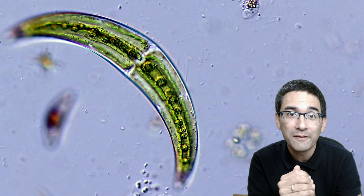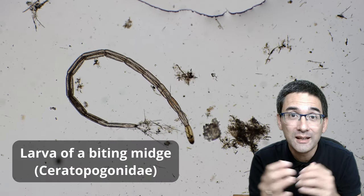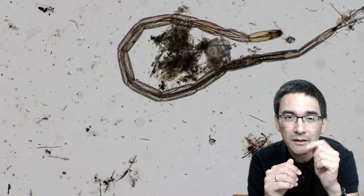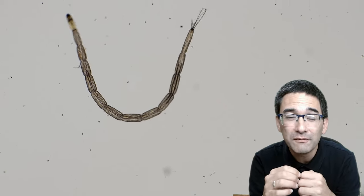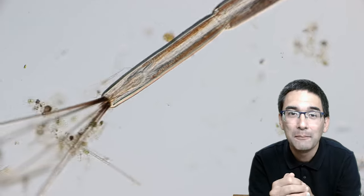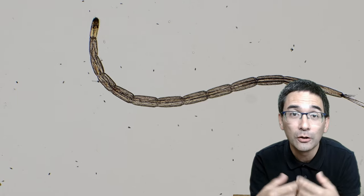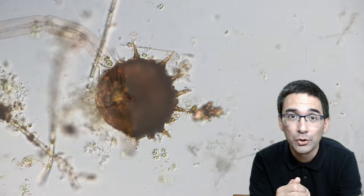I did not only find algae but also larvae. This is not a worm — it is the larva of the biting midge. A biting midge is a type of fly and it apparently causes a very painful and itchy bite when it attacks you. Many of those insects lay their eggs in the water and the larval stages develop in the water before the adults emerge.